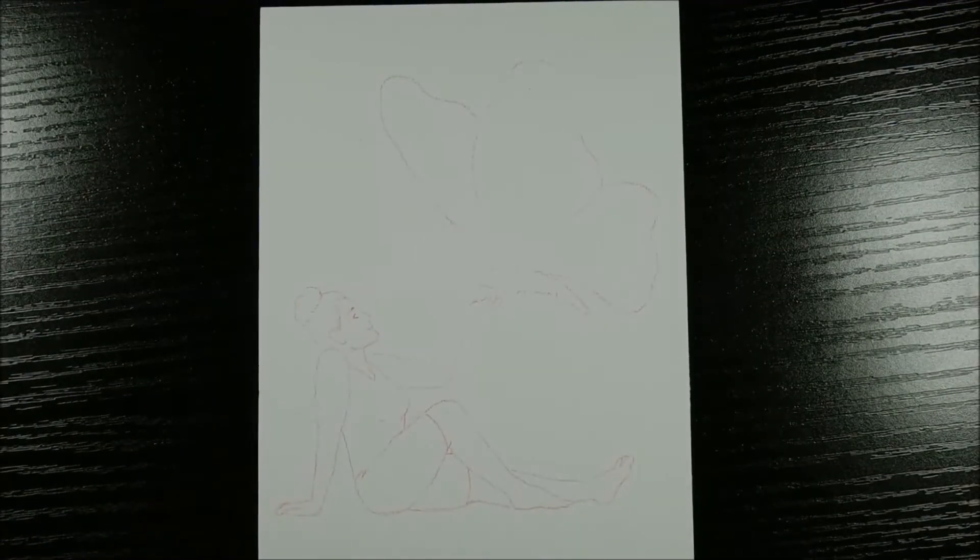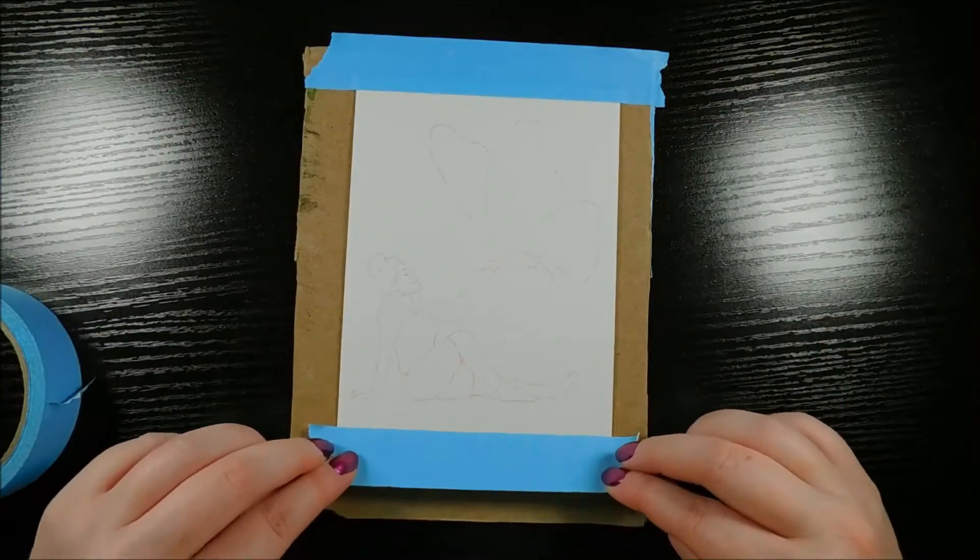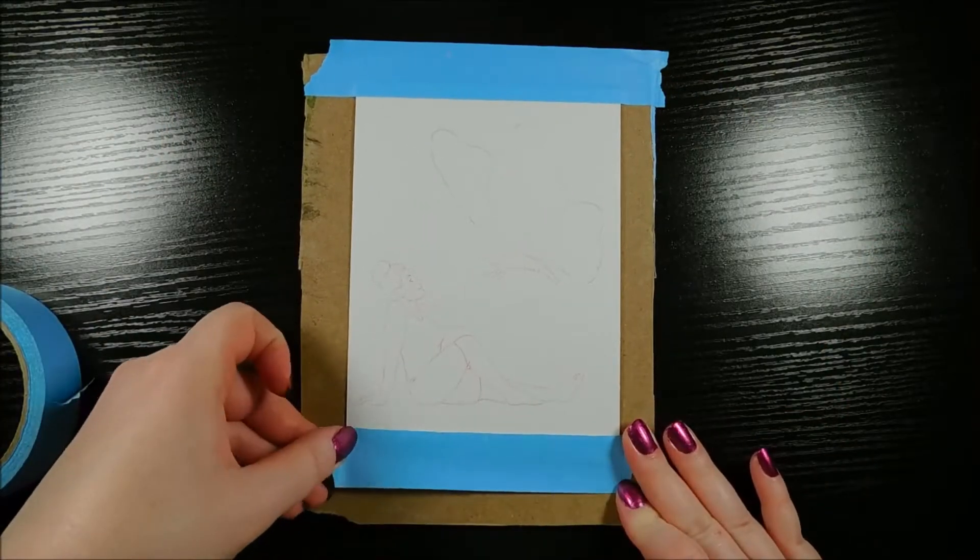Hey everyone, Dee here. In this video I'll be attempting to redraw an old artwork of mine, which we'll take a look at in just a minute, but first I wanted to show you some of my painting prep work.